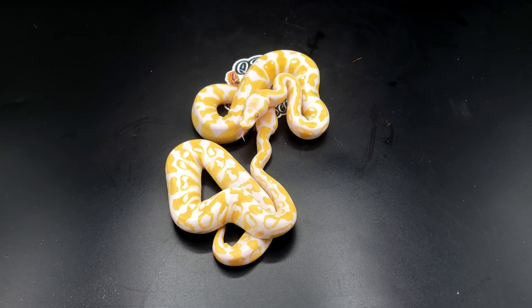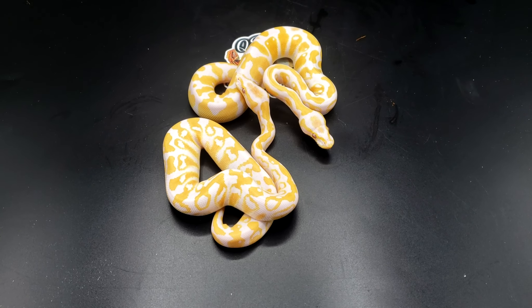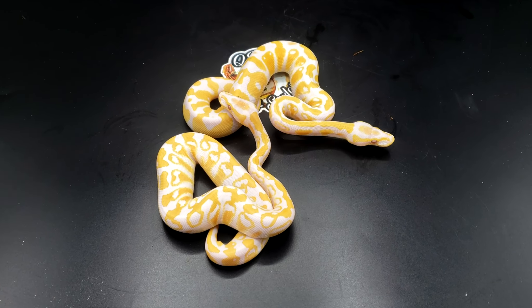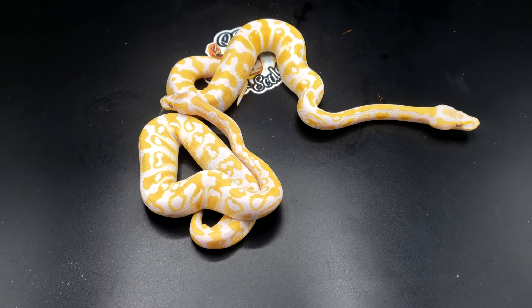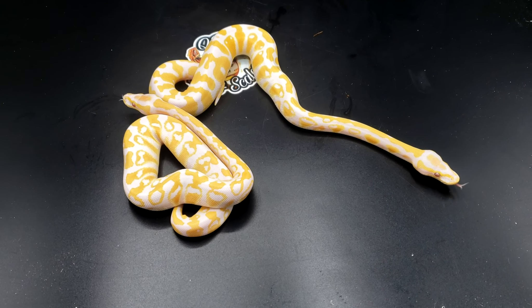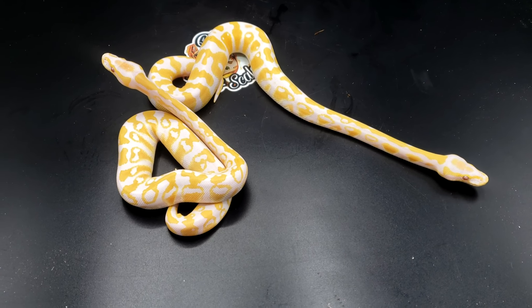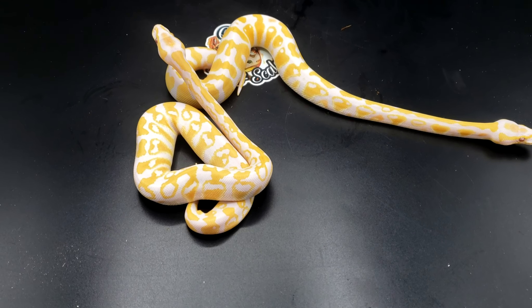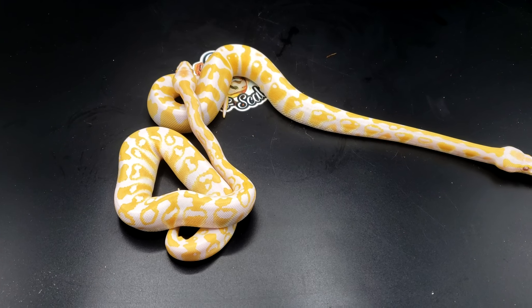Now, they both look amazing, so it doesn't really matter. Both of them are females. I haven't decided which one I'm keeping — I want to keep one, but do I really need one? So that's really where I'm at right now. If you're interested in one, just let me know. These girls have already had two meals, so at the third meal they're good to start going.